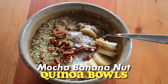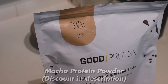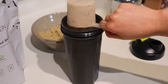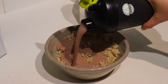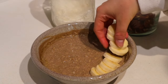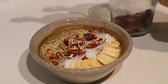Let's make a mocha banana nut quinoa bowl. These could literally not be any simpler. All you have to do is put some cooked quinoa into a bowl and make yourself a protein shake with whatever is your favorite protein. Add your protein powder and milk to a shaker, give it a good shake, and then just pour it over your quinoa. I poured about half the shake and I'm going to pour the other half on Brad's bowl. Then you just mix it all together, heat it up in the microwave and top it with whatever you want. I'm using fresh banana, some shredded coconut, pecans and hemp hearts. It's literally so easy — takes like five minutes tops.